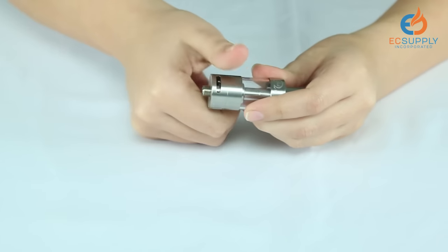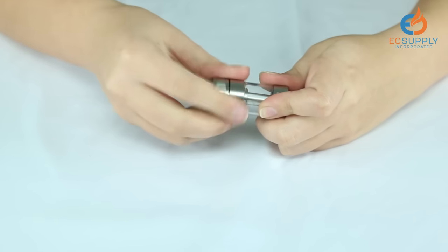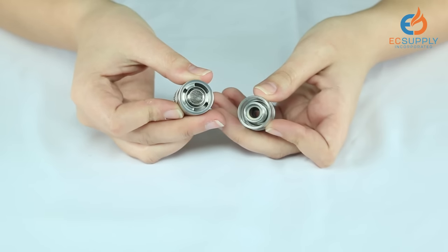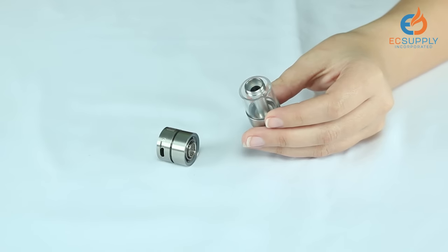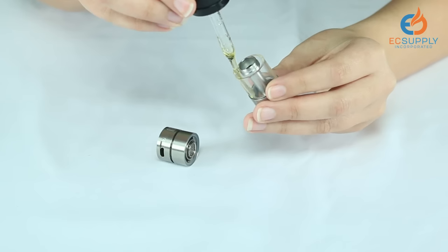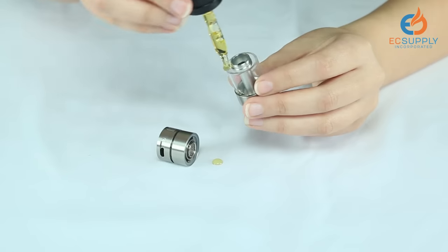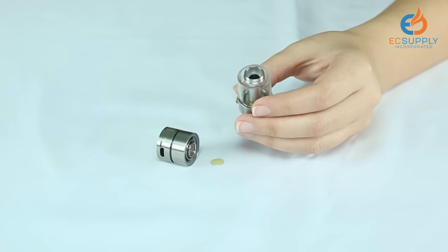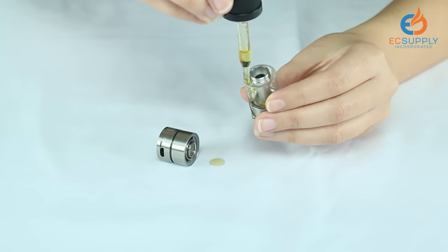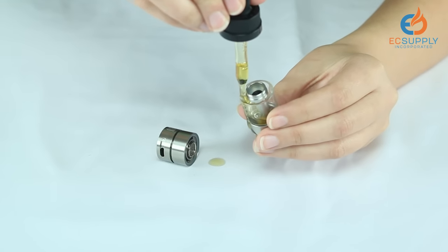For bottom fill tanks, it's always done at the bottom. For this particular tank, you unscrew the larger portion to reveal the bottom fill. The e-juice dripper sits right down the side. Hold your tank at an angle.